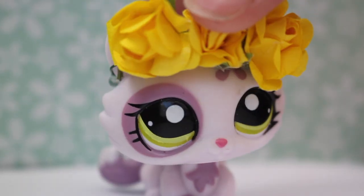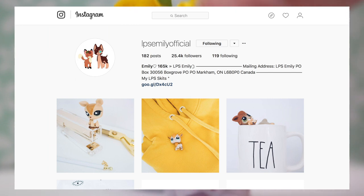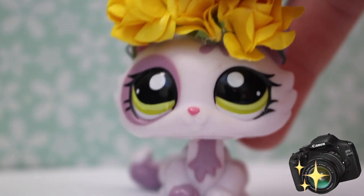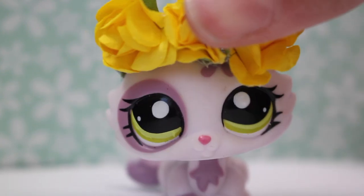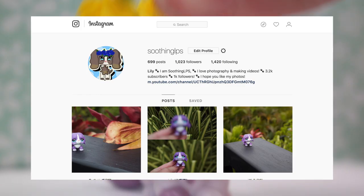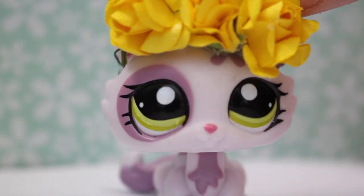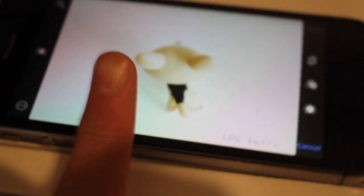Hey guys, it's Lolly LPS here and today I'm going to be recreating LPS Emily's Instagram pictures. I chose five that I thought would be easiest for me to try and recreate. She is my idol — I love her videos — so I hope she sees this. Make sure to go follow her, and send the LPS on Instagram. I hope you guys enjoy this video.